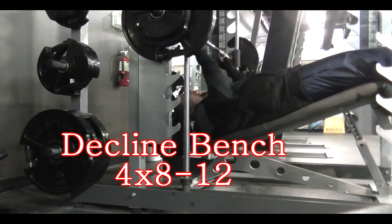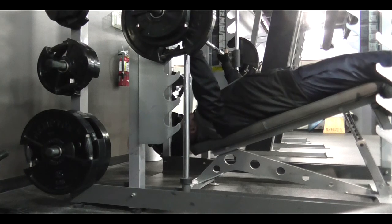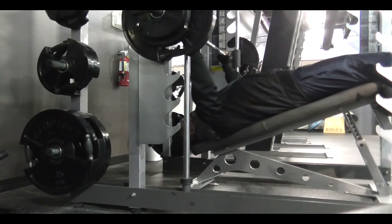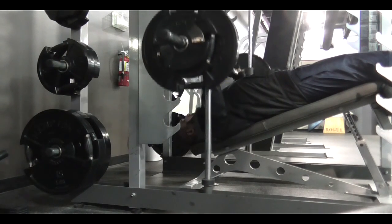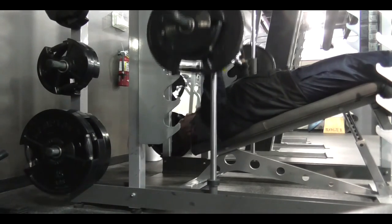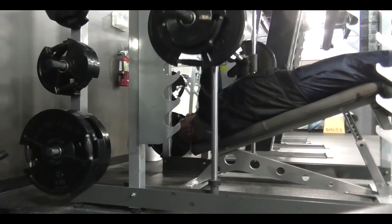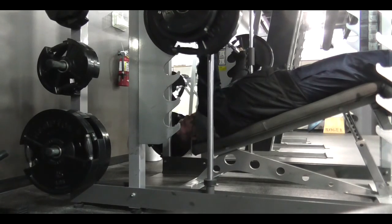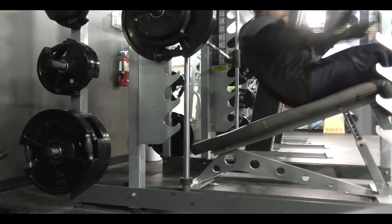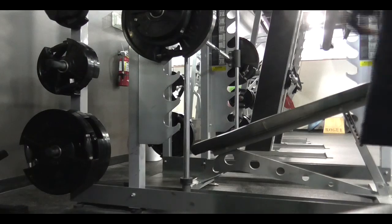Over here I'm doing the decline bench — did another pyramid set, started with just a plate on each side. They didn't have any 35s so I had to do a 25 and a 10, not that big of a deal. I really like this machine — it's kind of like a cross between a Smith machine and a standard bench. You have total free range of motion but the gliders prevent it from tipping, and it doesn't limit your range of motion like a typical Smith machine. I'm going to show you the next set on the decline bench which ended up being 225.